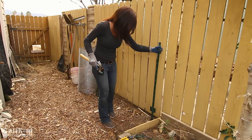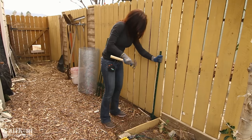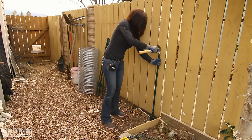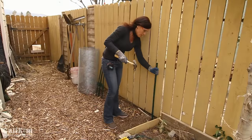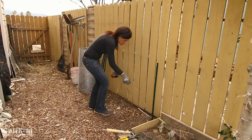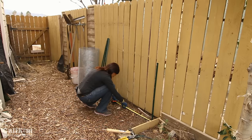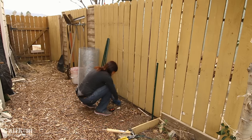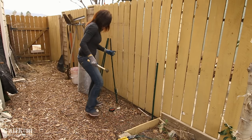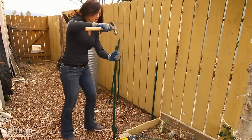First I'm going to drive a T-post into the ground with my hammer — you want to drive it so the T goes into the ground to provide a lot of stability. My T-post is in there nice and sturdy. I'm going to measure off three feet to where I'm going to put the next T-post, and then do the same for the next two posts.